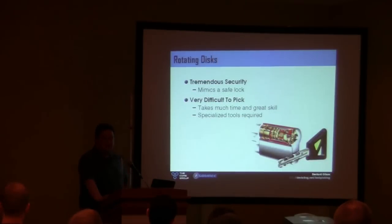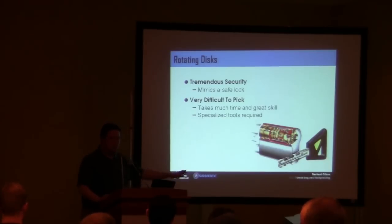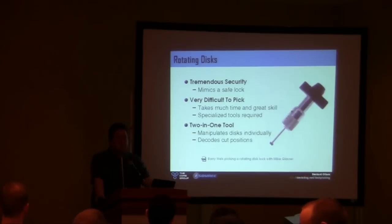Rotating disk mechanisms — no picking, no bumping, nothing like that — because there are no pin stacks. Some locks just dispensed with pin stacks entirely. It's a beautiful type of lock you see more in Europe than here, except maybe on some of the Kryptonite company's bike locks. The rotating disk is essentially a mini safe with wheels that spin. Can you attack this? Yes — with a specialized tool, specialized training, and a lot of time. It takes a while to do.